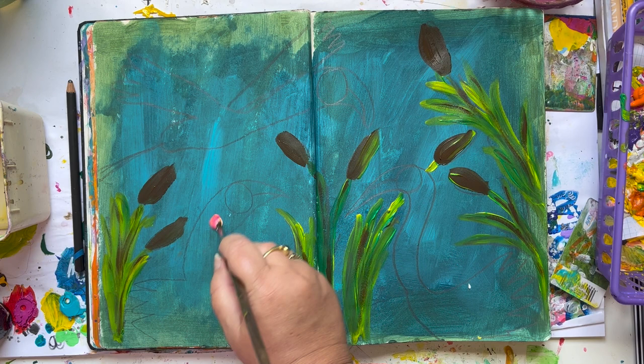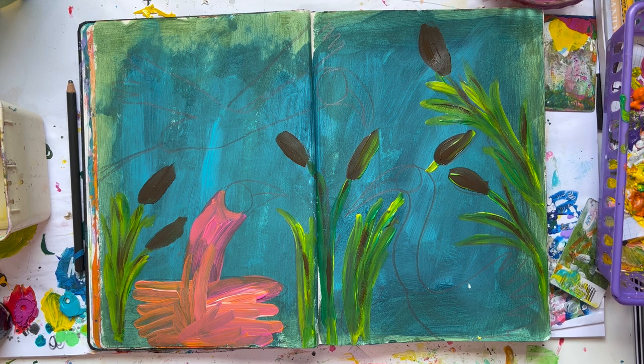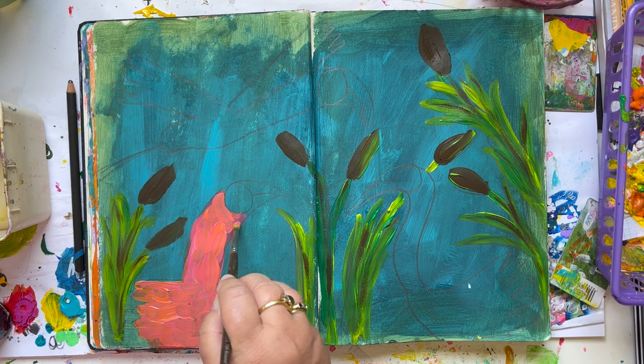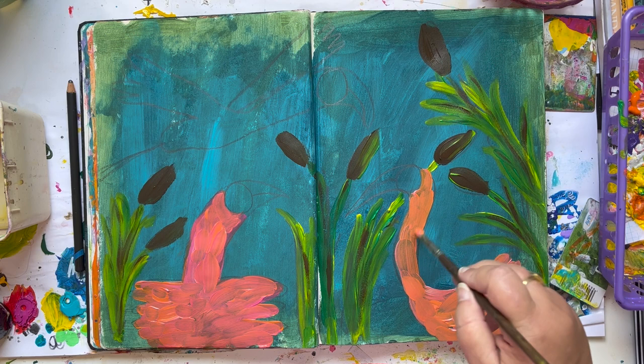And for the white, I always use gesso. I started to do that and I still like doing that, so it's just a habit I think. I have seen that when people use titanium white, it gets a better bright white. But for now I still like it this way, so I just use my gesso and I use a lot of white. It's also less expensive to use it that way.